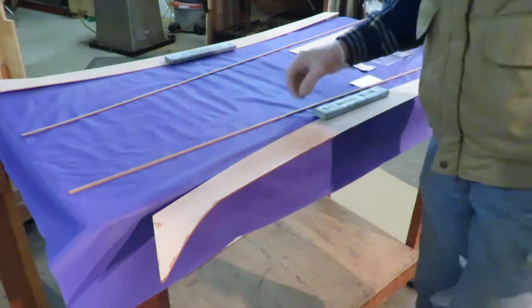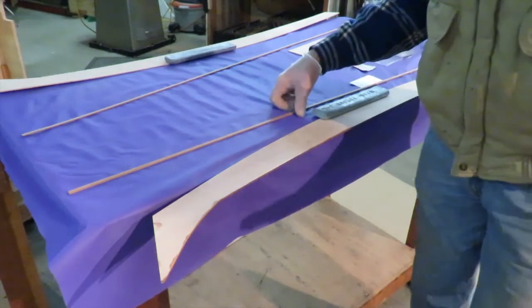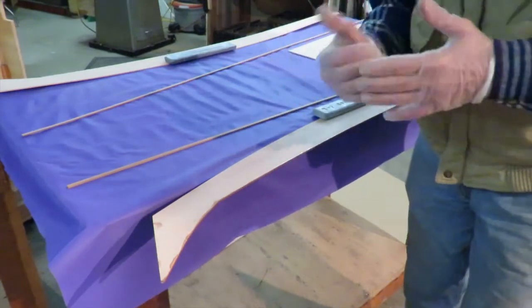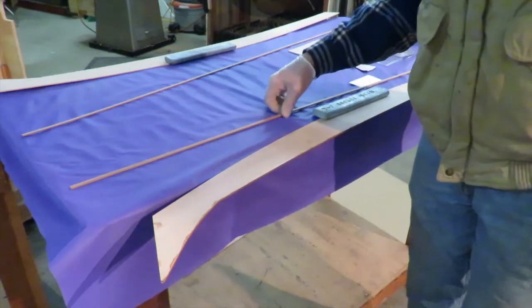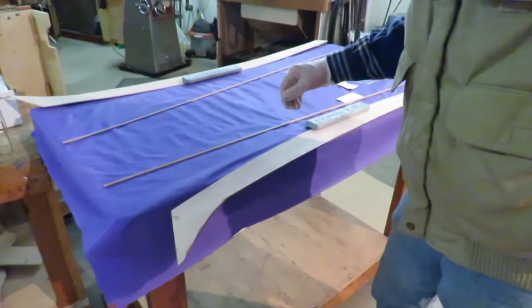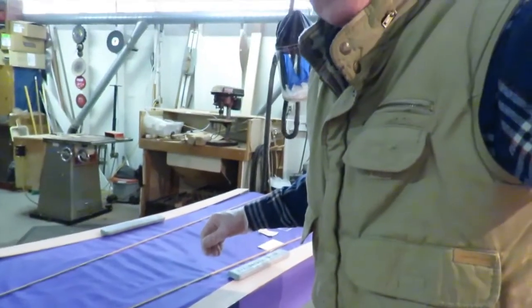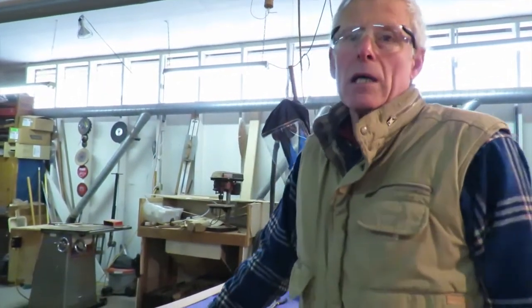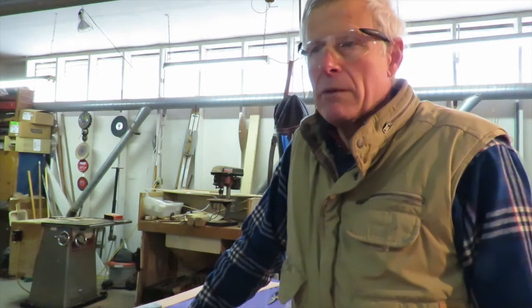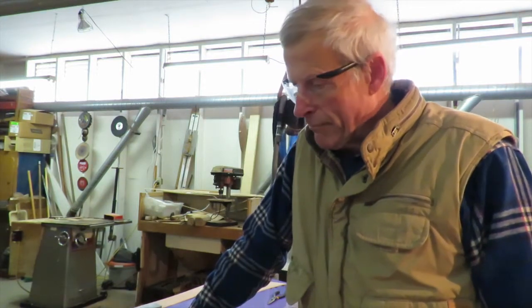Cedar would have been nice and would work fine. Cedar is quite flexible and very light. It glues especially well because the epoxy penetrates it easily - it's not such a hardwood. The only negative of cedar is that it's a little bit softer, so it'll dent more easily. Of course, once coated with epoxy that gives a harder surface, but if you hit it hard with a paddle blade it'll still dent a little.